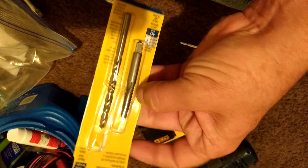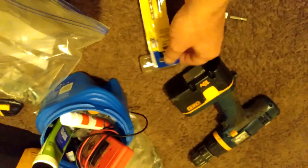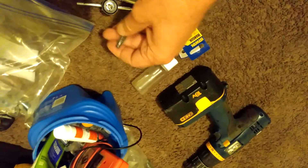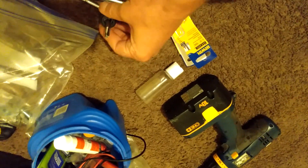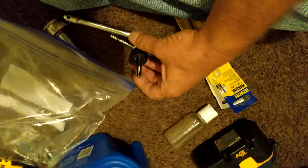I put the bit in the Ryobi and just drilled the hole out all the way as it says, then used this tap. Sorry I didn't make a video — it was just too hands-on and I didn't want to mess up. I guess I could have stuck the camera on a towel and tried to make one.